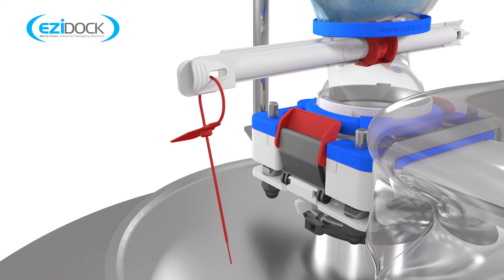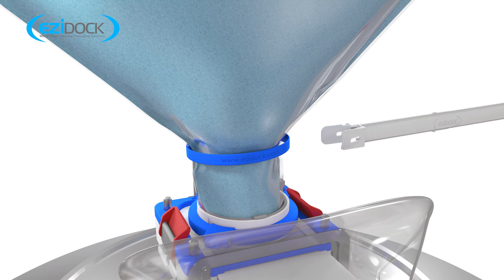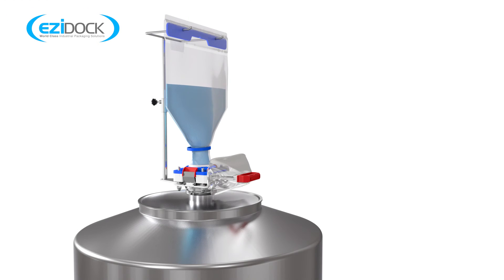The red tamper evident security tie must then be removed. The gripper on the charge bag marked as number four can now be removed and product can now flow freely through the full bore aperture. The gripper must not be removed until the first three operations have been correctly completed. Doing so could flood the system and cause a failure in the containment performance.